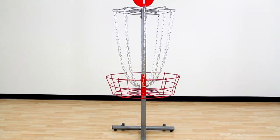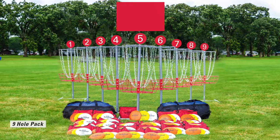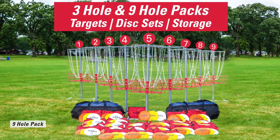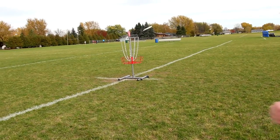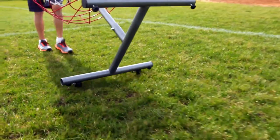Targets — the most durable and stable portable targets you can buy — and Quick Shot disc sets, available in three-hole or nine-hole packs. Each pack includes targets. Three-disc sets include a driver for long tee-off shots, a mid-range disc, and a putting disc for approach shots, plus a nylon Quick Shot bag to hold discs during play.